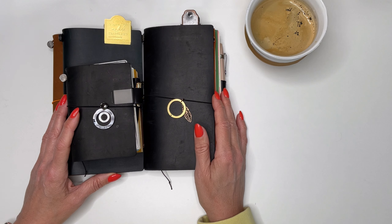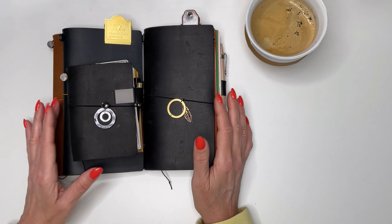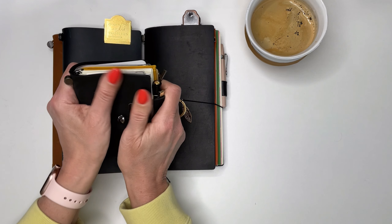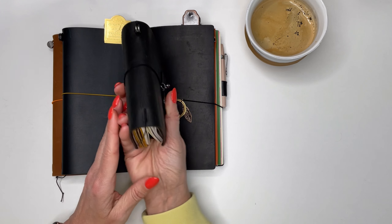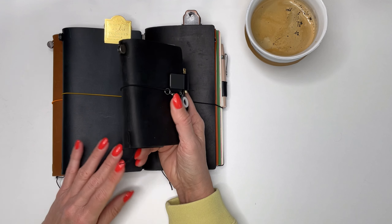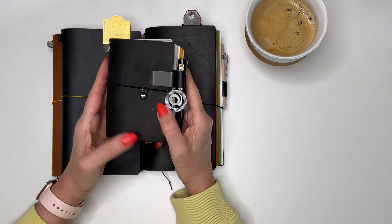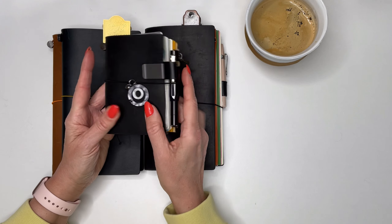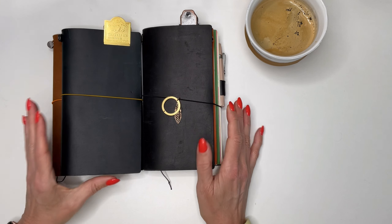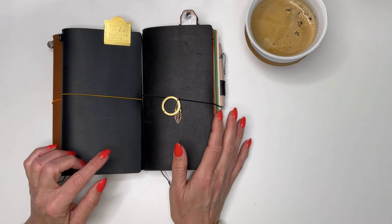The Traveler's Company notebooks come in two different sizes: the regular size and this really cute size called the passport size. This one has become my everyday carry — it fits perfectly in my bag. I'll talk about this one in another video.